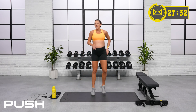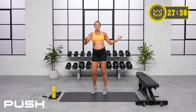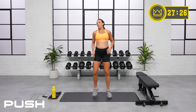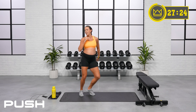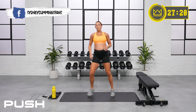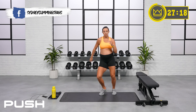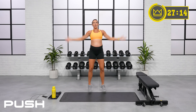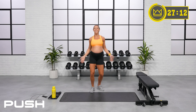Let's jog in place — get it moving, get your body temperature up. Side to side. Jumping jacks. And here we go — your first exercise.